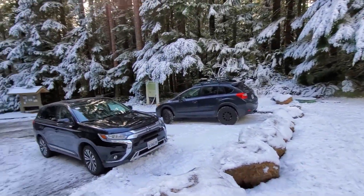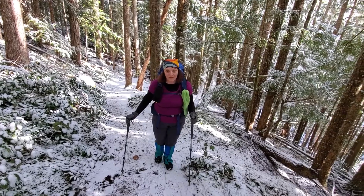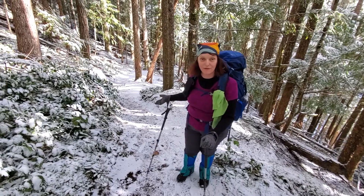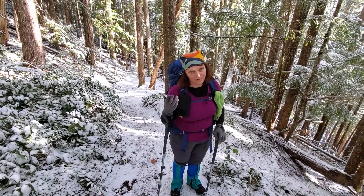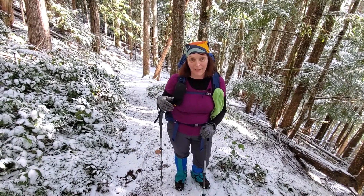There's already a few cars here. So far the trail has been nice. You can see there's just a little bit of snow here. The pack is heavy — I've got a gallon of water in it because I'm trying to train for backpacking.